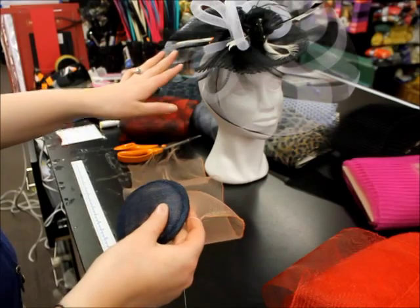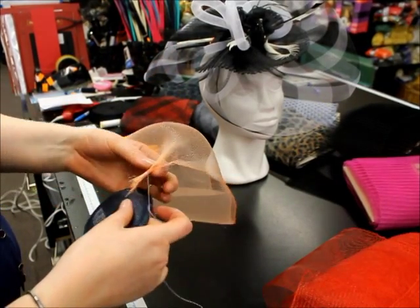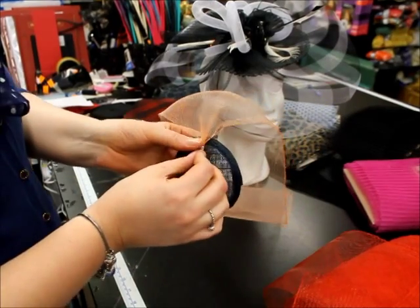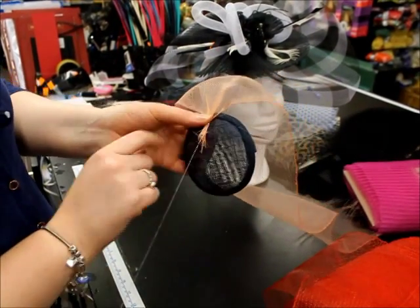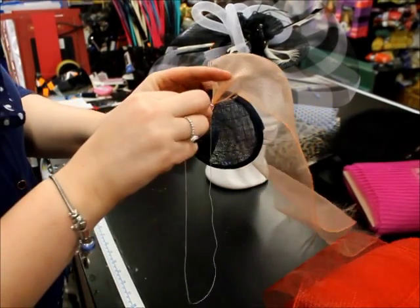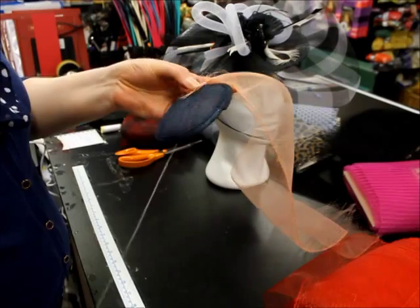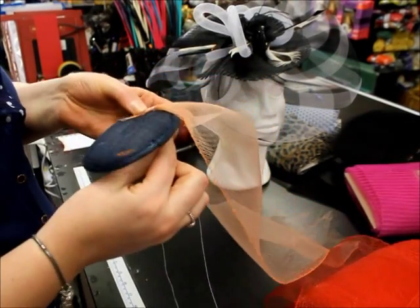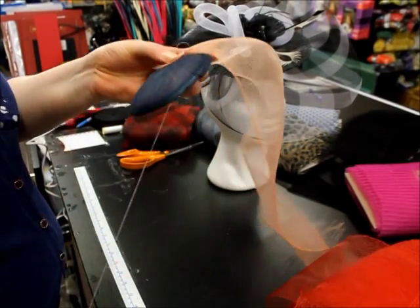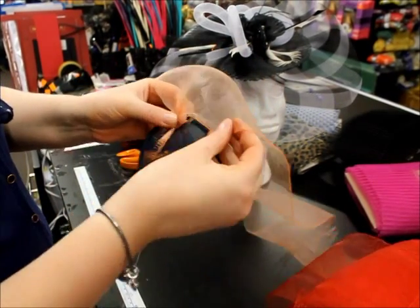We have a YouTube video already up showing you how to do something like this. I'm just going to very briefly show you a few different ways to work with crinoline. One of the first ways is pleating your crinoline, which means you bring it onto your base, secure it by stitching it through, and then work the crinoline around by pleating it.